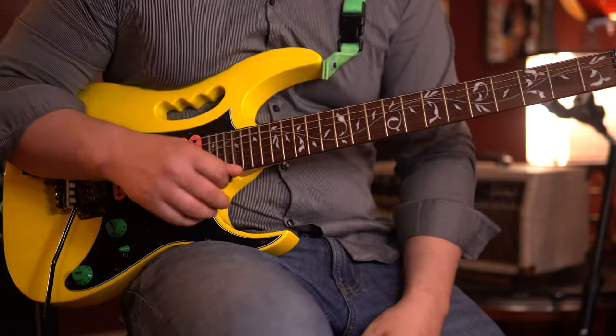Hey, what's up guys? You're watching Nail That Tone, a series that's all about helping you guys achieve some of the most legendary tones of all time. In this episode, we're talking about Nuno Betancourt and the Extreme 2 album tone. There's a lot to talk about in this video, so let's get to it.